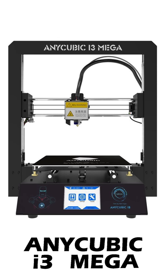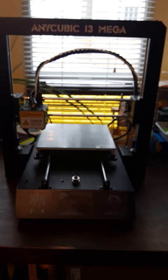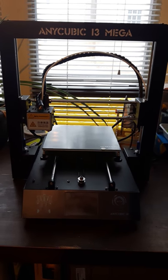The machine does come to your house unassembled. You do have to put it together, but lucky for me, when I came home from work, Mojave already put it all together and had it all running and ready to go. Here is the Anycubic i3 Mega, the 3D printer, all put together.